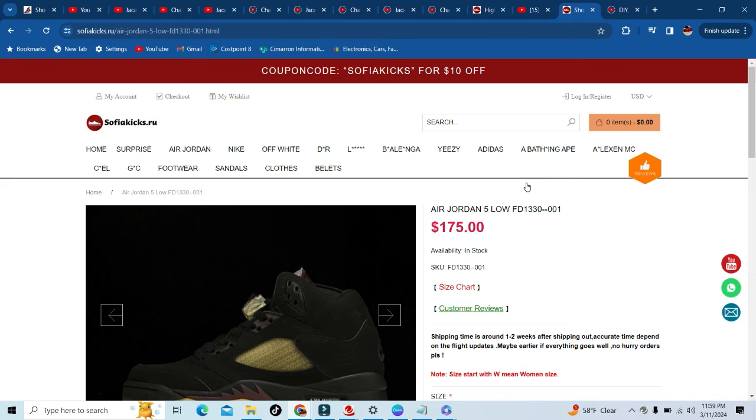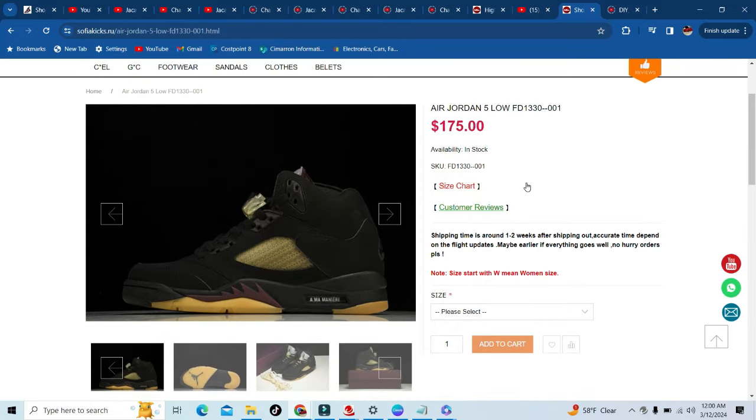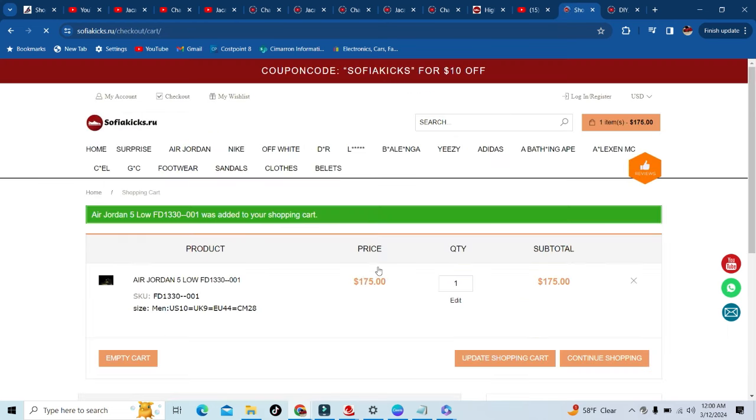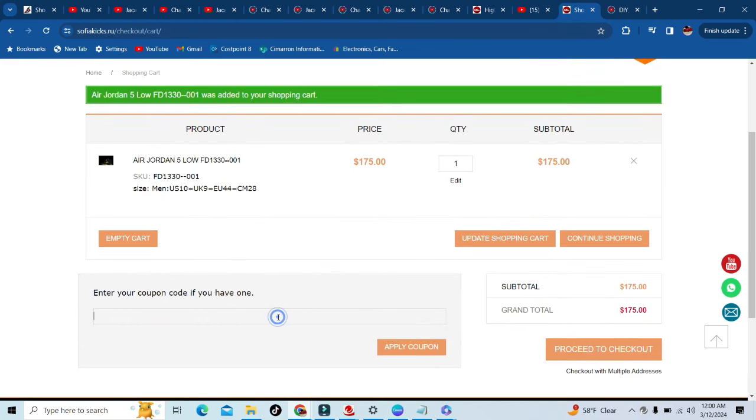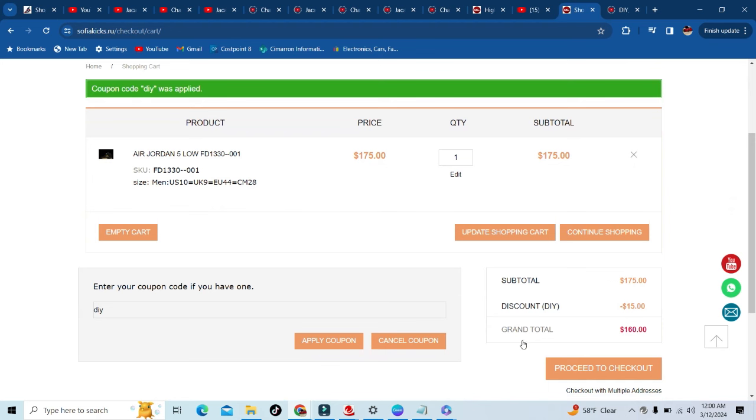What up YouTube, this is your boy DIY Kari on the sophiakicks.ru website. As you can see we already have the Armani Fives pulled up. Right off the bat I'm going to show you that my code 'DIY' does work — you choose your size as usual, head to the cart, and enter DIY in the coupon section. It says coupon code was applied and you will save $15 off your entire purchase with that code. Use it at checkout on sophiakicks.ru.